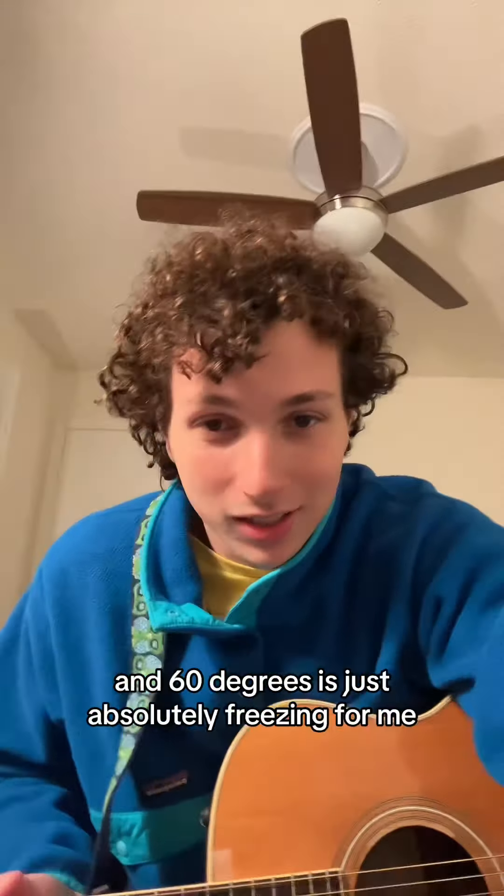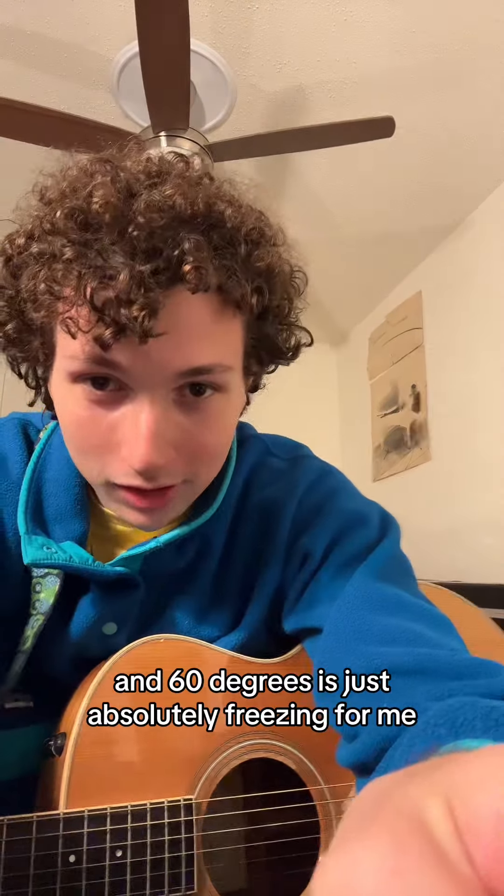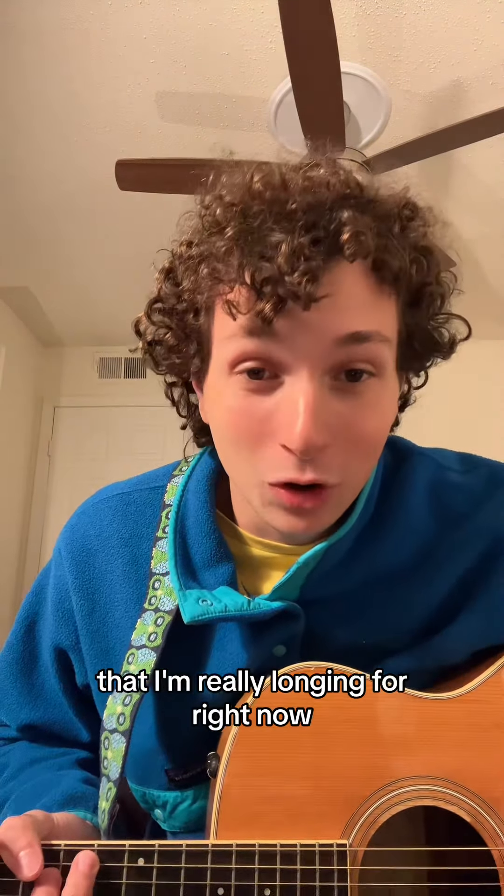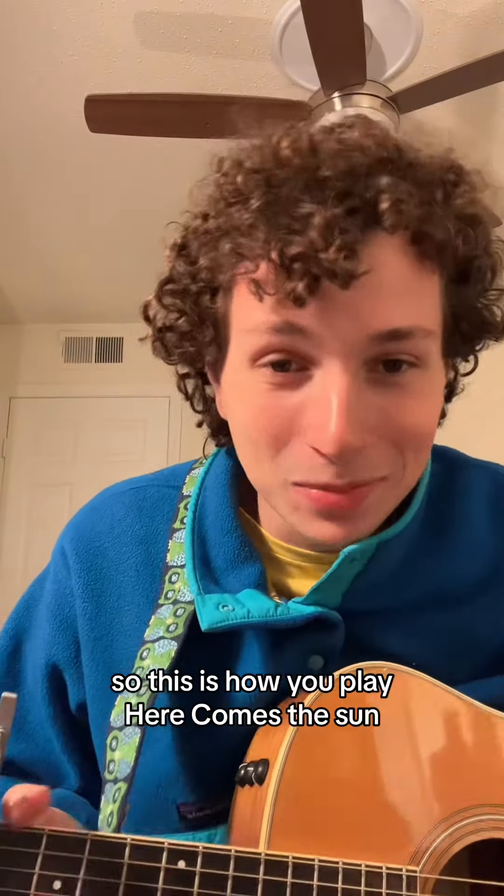Because I'm from Florida and 60 degrees is just absolutely freezing for me, I thought it would be fun if I would teach you guys how to play a song that I'm really longing for right now. So this is how you play Here Comes the Sun.